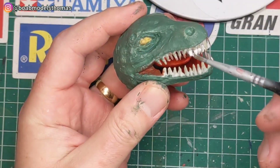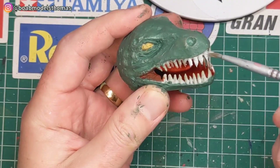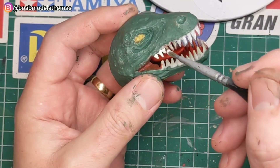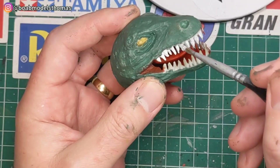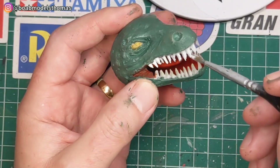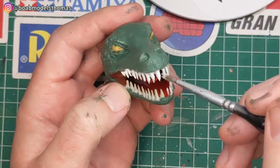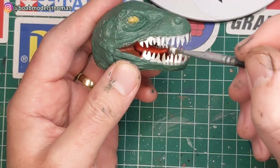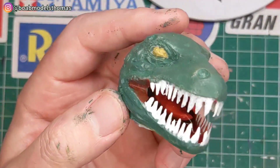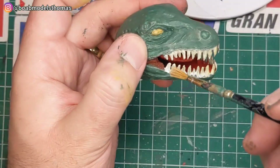For the teeth, I first went over with some satin white, but I felt that this looked far too much like a Hollywood smile for 65 million years BC. So I later dry brushed with some other colours including some beiges and a sandy colour. I also did the gum areas with a bit more of the matte red.